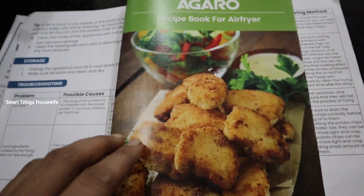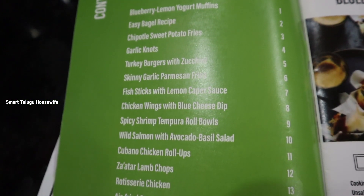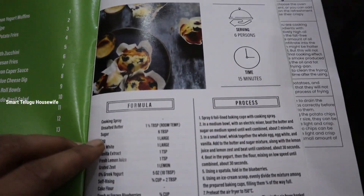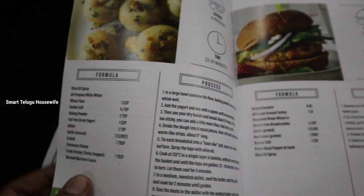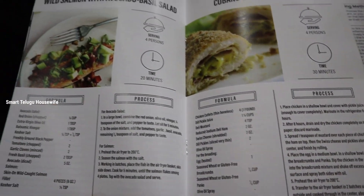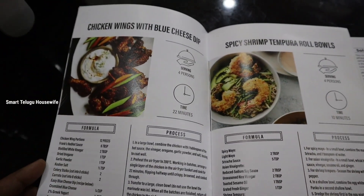If you want to use a small recipe, you can also find troubleshooting points. If you have any language questions, you can contact the customer service by calling the number on the phone. I will choose a recipe from this — it is a 5-star hotel menu. I will give you the basic recipe.